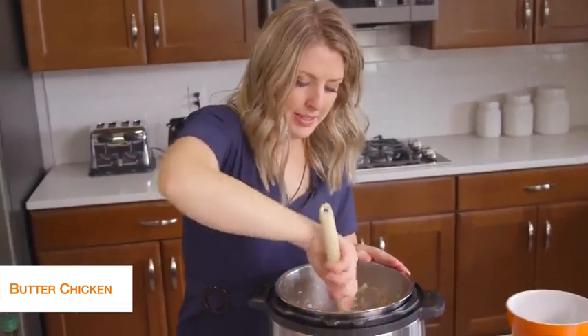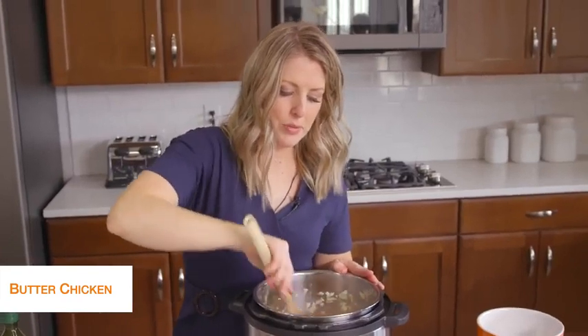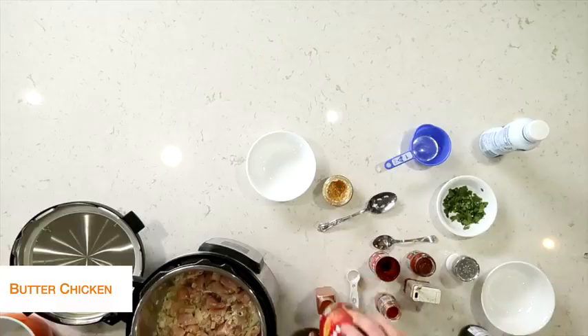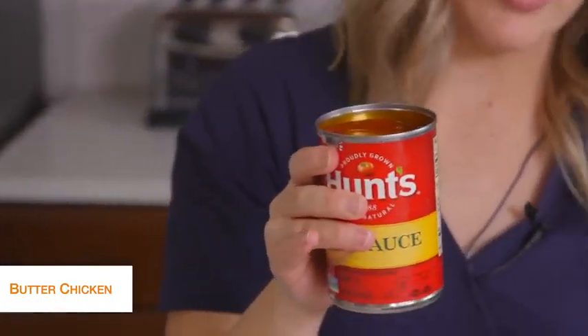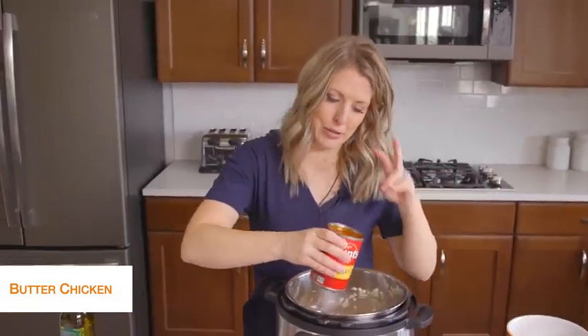We're going to mix the chicken around a little bit to get it all heated up. Then we're going to add one can of Hunt's tomato sauce. If you look at the nutrition facts, there are only four carbs for about a quarter cup, and that's all you're eating, so it really doesn't have a ton of carbs — that's why we're keeping it keto friendly.